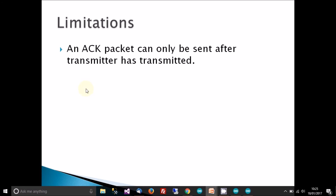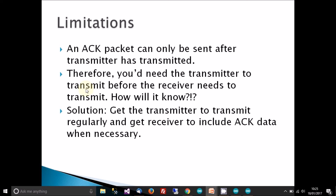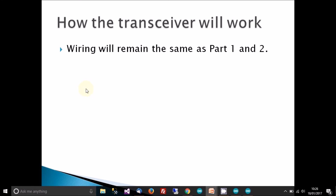A limitation: an ACK packet can only be sent after a transmitter has transmitted, since you can't acknowledge something that was never sent. So if you want the receiver to send a message back to the transmitter, the transmitter must send first. The way I'm getting around this is to have the transmitter transmit all the time, and the receiver will only include data in the ACK when it actually has something to say.